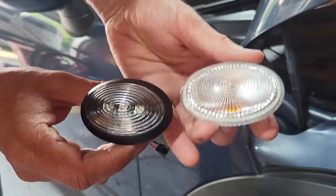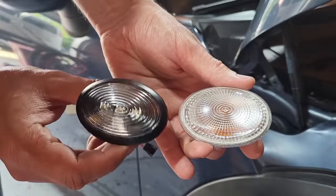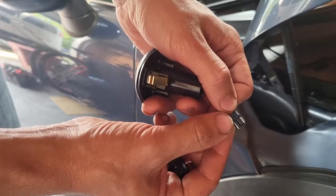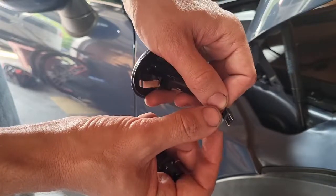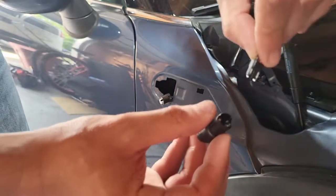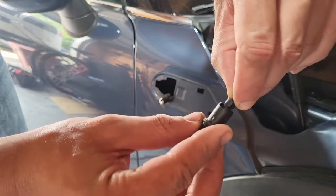I'm gonna do it really quick side by side with the original one and the one we're replacing it with. With the new style that we got, it's got this little connector right here with two little blades, just like some replacement bulbs. You're gonna take that blade and actually plug it in together.